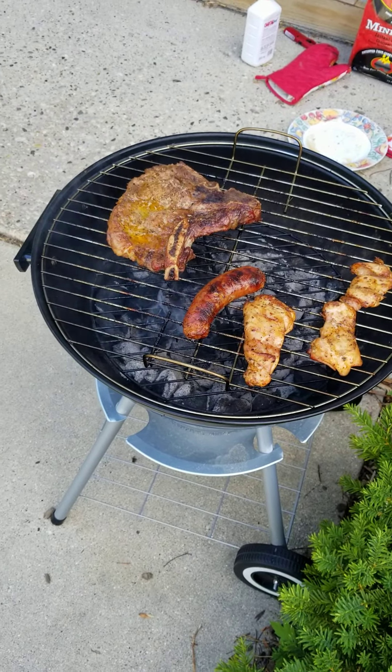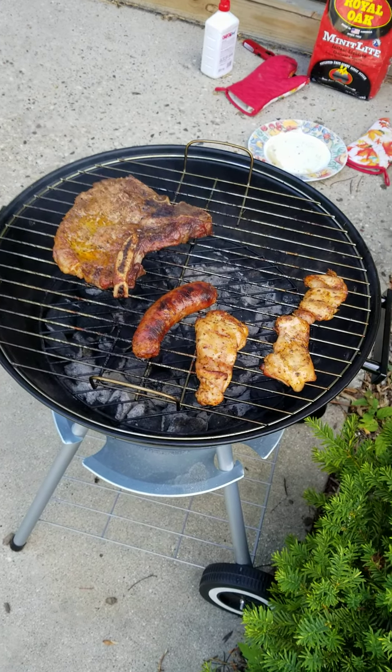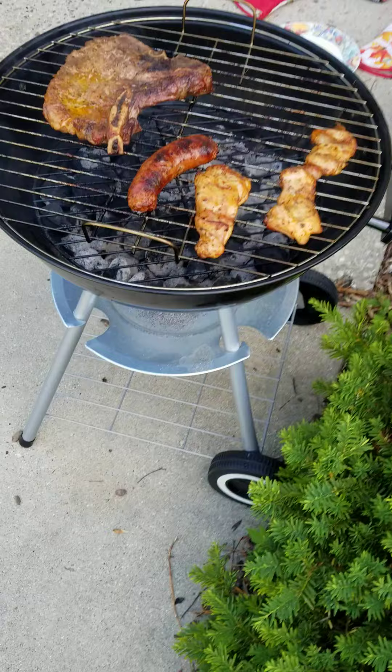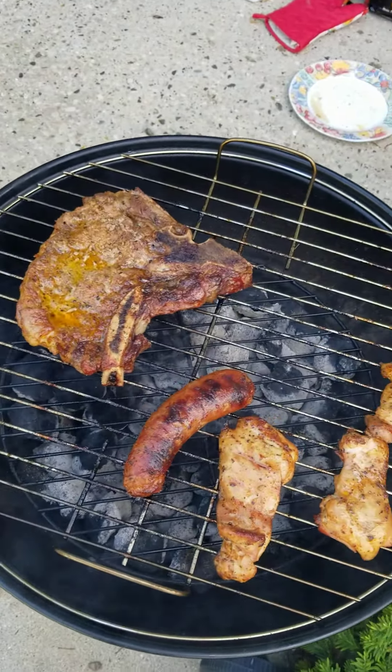As you can see, you have to make sure your charcoal is cooked all the way around where it's white, so it could be cooking. You also have to make sure that it's lit in all places, as I'm showing you on the grill.